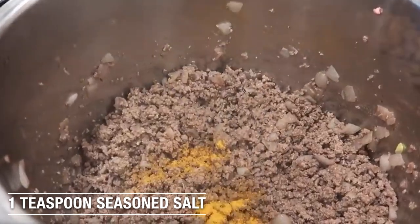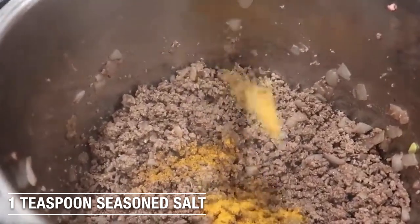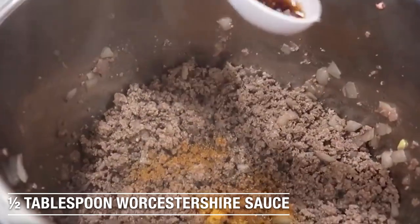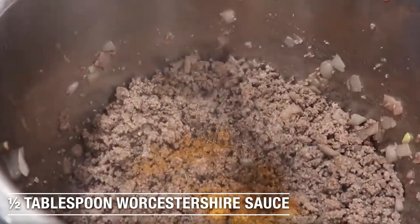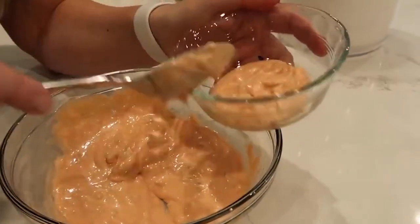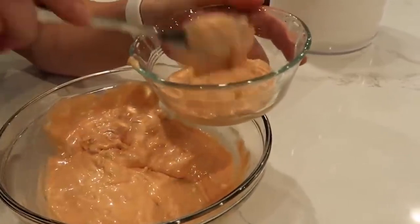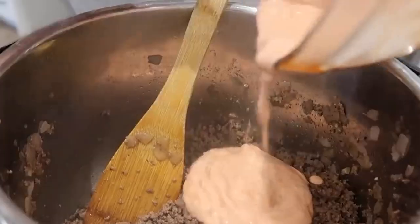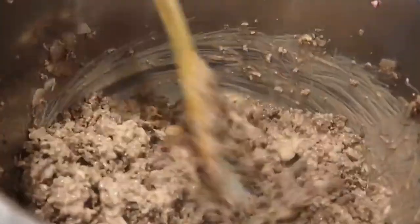We're going to add one teaspoon of seasoned salt, a fourth teaspoon of pepper, and then a half tablespoon of Worcestershire sauce. We're just going to mix in the seasoning. We're going to save about half a cup of the special sauce — you can always make more if you need more. Then we're going to dump the rest into the beef.